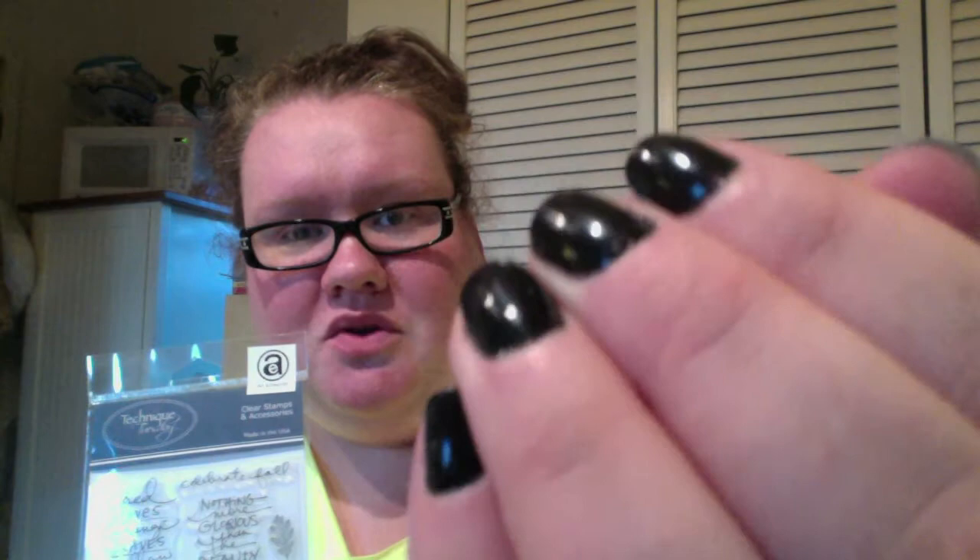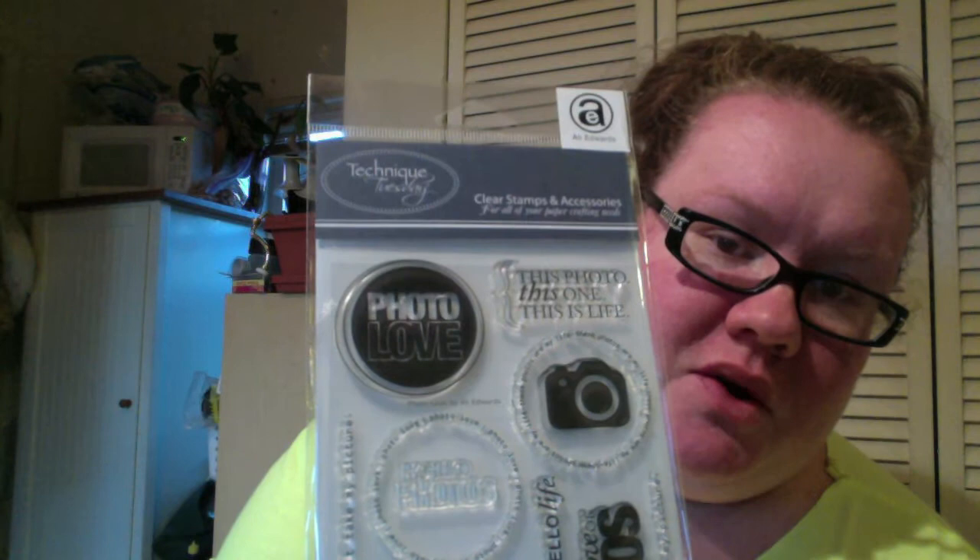This is the September 2012 Studio AE stamp set called Celebrate Fall — it's got a lot of cozy sentiments, really cute. Then I got one by Allie Edwards called Love — it says 'photo love, this photo, this only, this is life,' and it's got camera sentiments with little things around it, really cute.